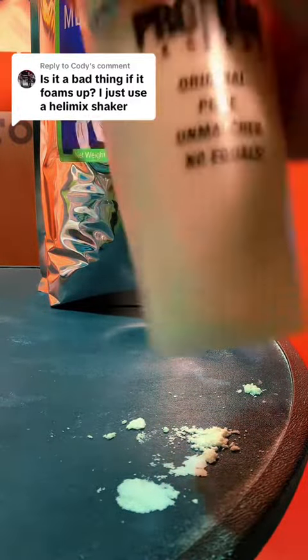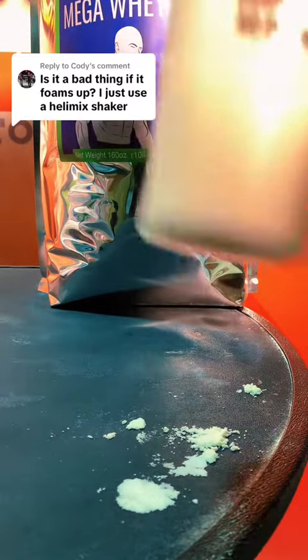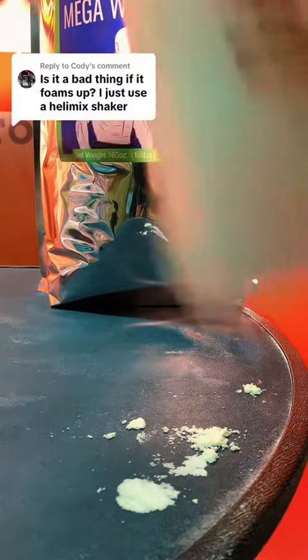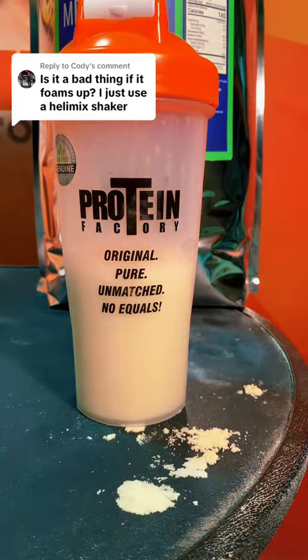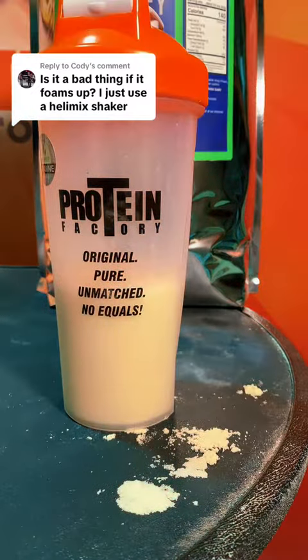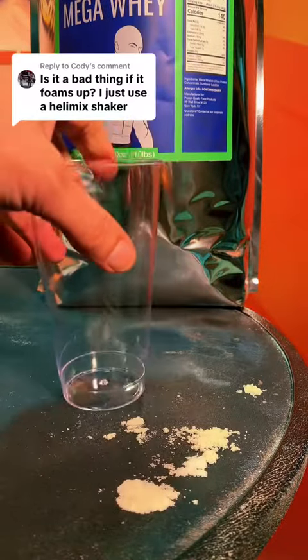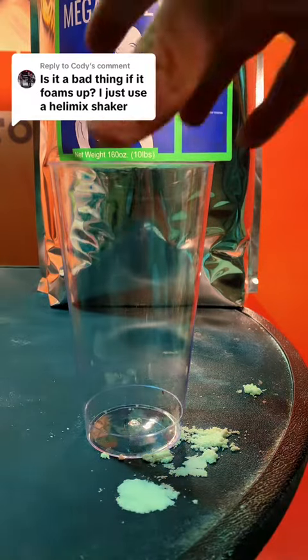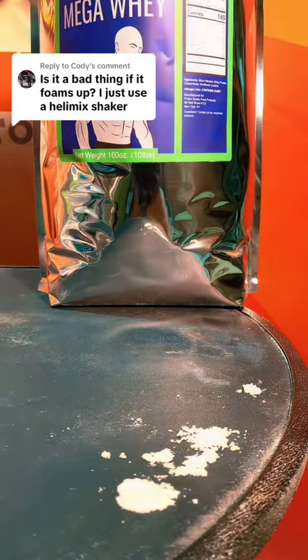Every whey protein manufacturer — and there's a bunch: Glanbia, Wisconsin Whey, Milk Specialties, Fonterra — they have their factories where they literally make the whey protein. It's a food science technology, adding this emulsifier to the powder. It's up to the food scientist to determine how much lecithin is added to the whey protein to get it to mix with a spoon. It really is an art form, and that's why all whey protein powders will mix differently, because once you add flavoring and things like that, it'll mix different.